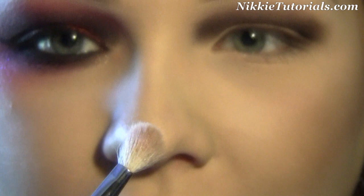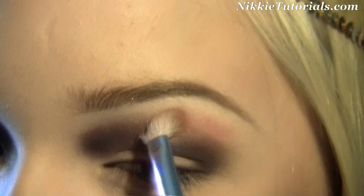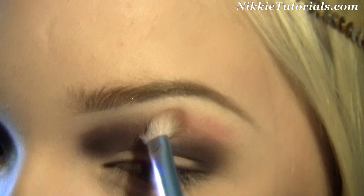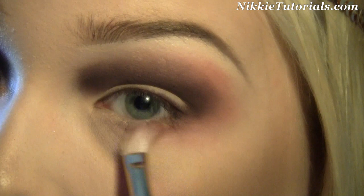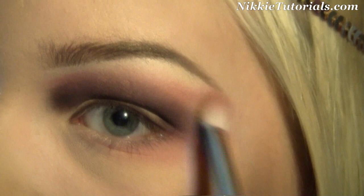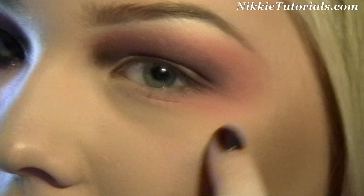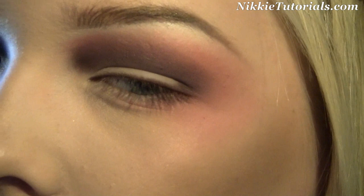Now we're going to play with some color. I'm going to grab Sushi Flower by MAC, wipe the brush off on a paper towel, and smoke it around the brown — right above the brown, go with that Sushi Flower, don't be scared to go under your eyes and in the inner corner. You want to go around it everywhere. And on your cheekbones, follow that diagonal highlight bony part and make that pink as well.